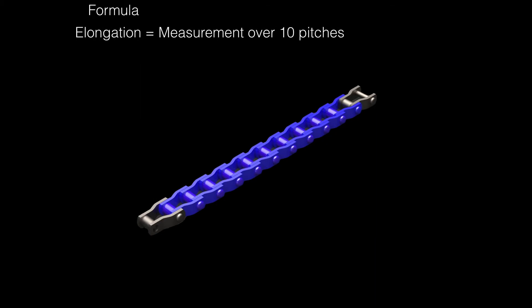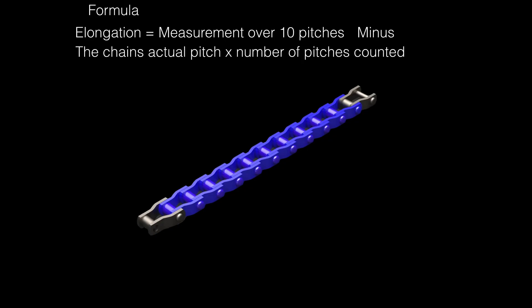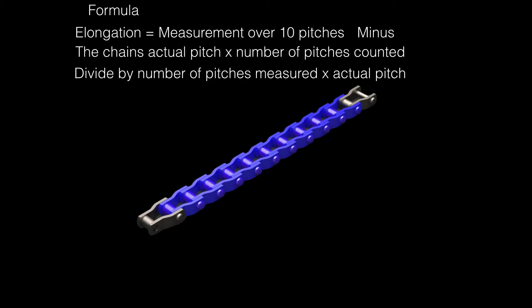Here's the formula to calculate the percentage of wear or elongation in your conveyor chain: elongation equals our measurement over 10 pitches of chain, minus the chain's actual pitch times the number of pitches counted. We divide that result by the number of pitches measured times the actual pitch, then multiply by 100, which gives us our percentage of elongation.